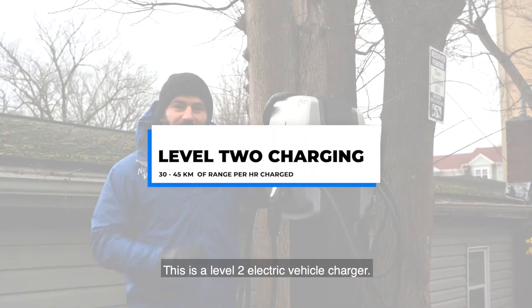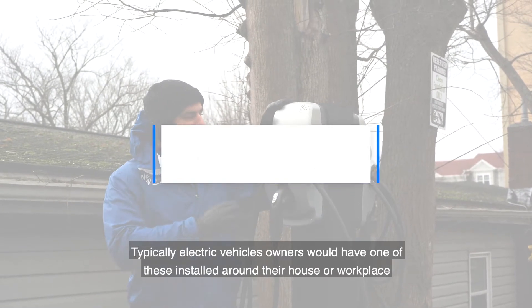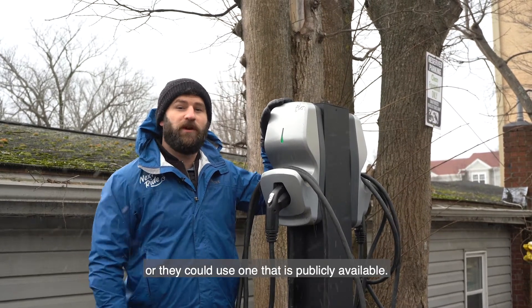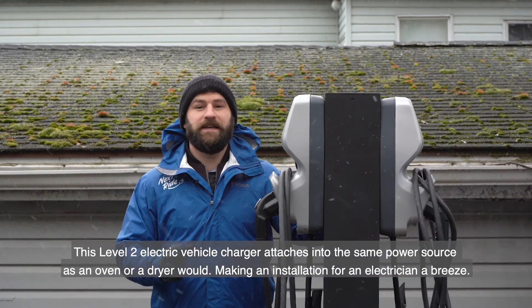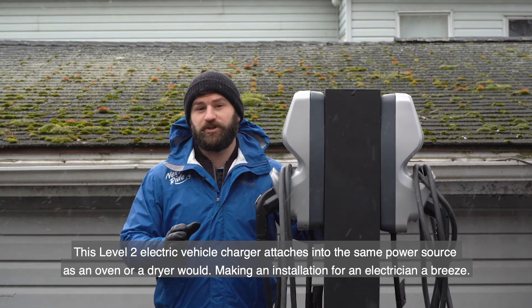This is a Level 2 electric vehicle charger. Typically, electric vehicle owners will have one of these installed around their house or workplace, or they can use one that's publicly available. This Level 2 electric vehicle charger attaches into the same power source as an oven or a dryer would, making an installation for an electrician a breeze.